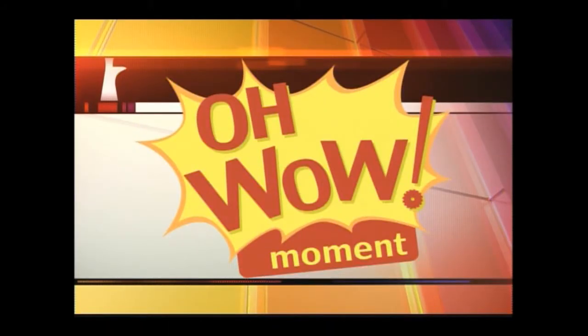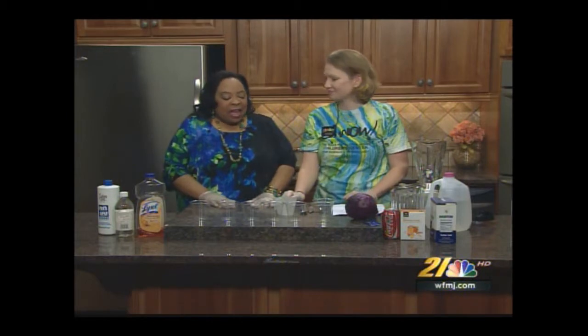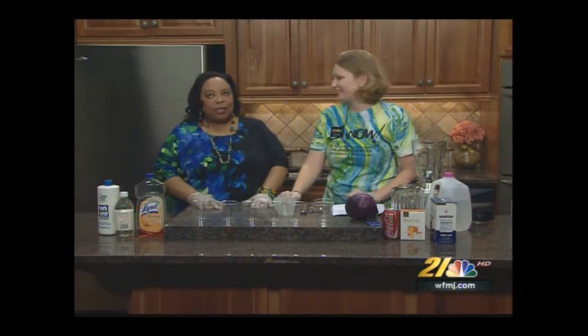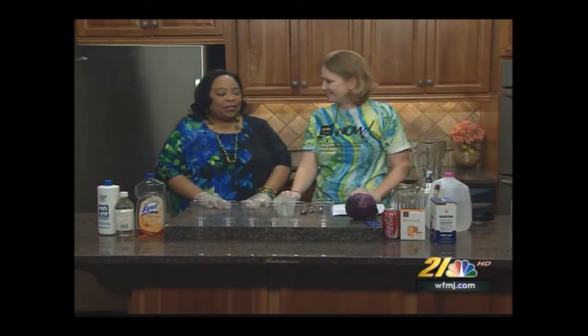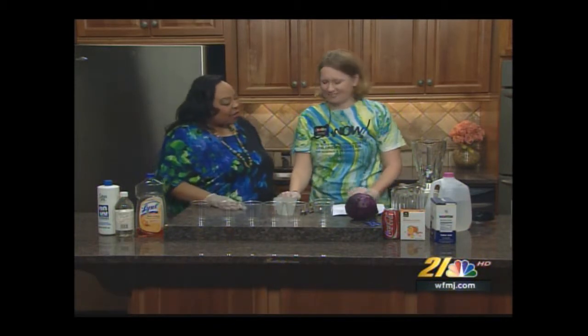It is time once again for the Oh Wow Moment, brought to you by the Gloria and Roger Jones Children's Center for Science and Technology. Joining me today is my friend Audra Carlson, the education manager over at the center. Good morning to my friend Eleanor, who enjoyed the smoky CO2 dry ice we had. She says you seem to have so much fun — I said it's Audra, it ain't me!